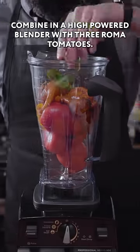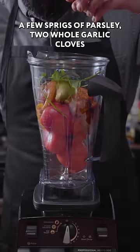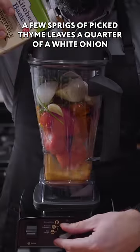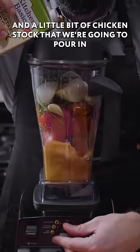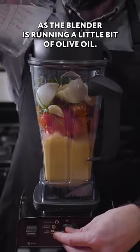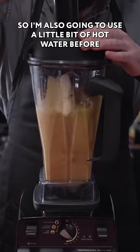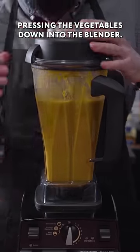Combine in a high-powered blender with three Roma tomatoes, a few sprigs of parsley, two whole garlic cloves, a few sprigs of picked thyme leaves, a quarter of a white onion, and a little bit of chicken stock poured in as the blender is running. A little bit of olive oil too. I don't want to discolor the mixture too much, so I'm also going to use a little bit of hot water before pressing the vegetables down into the blender.